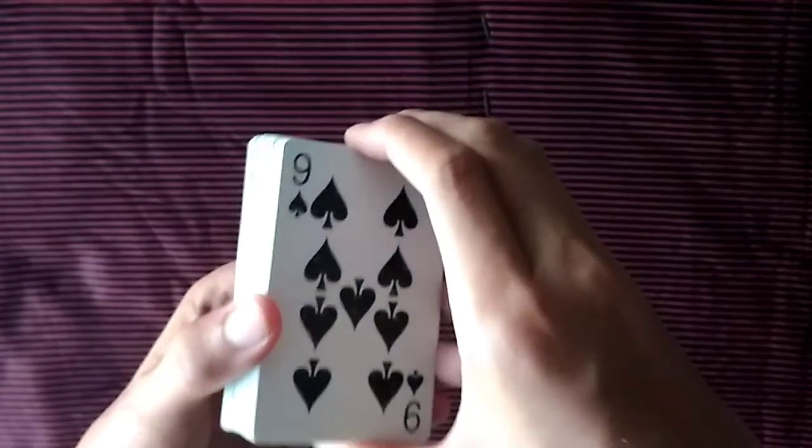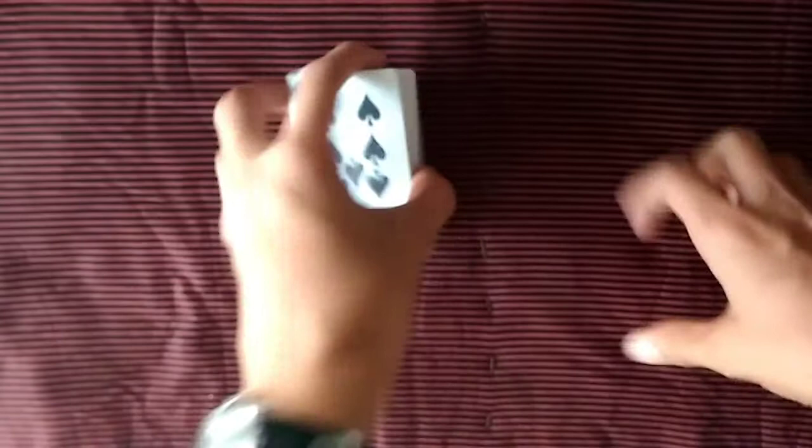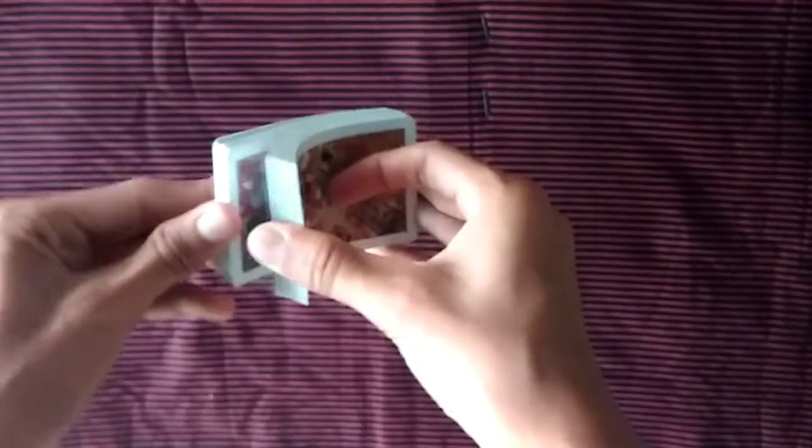Hello guys, welcome back to my channel, The Dude Bro. Today I'm going to do a cool and interesting card trick. It's a completely impromptu card trick, and I hope you all like it because it's one of my all-time favorites.